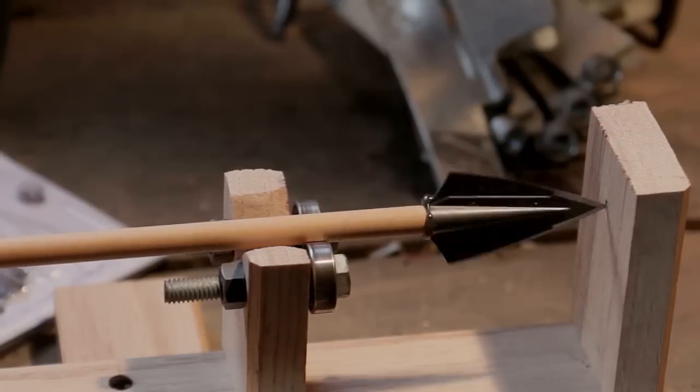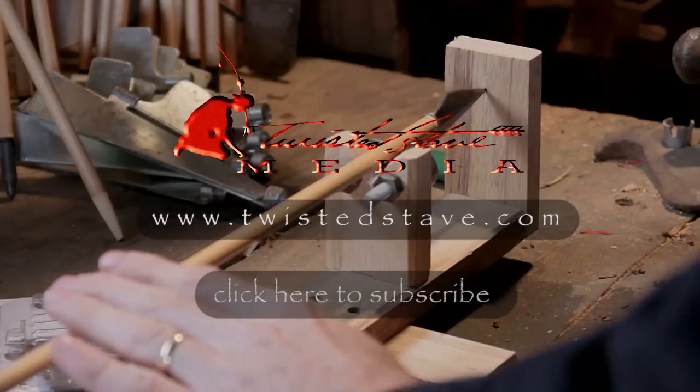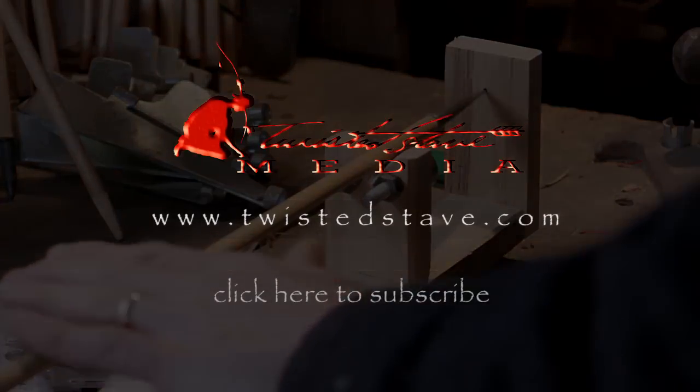There's no need to adjust this one. So with every arrow that I mount my broadhead on, I'm just going to go ahead and stick it on here, rotate it, and just make sure everything's lined up just right.